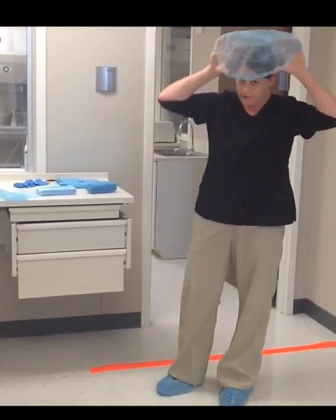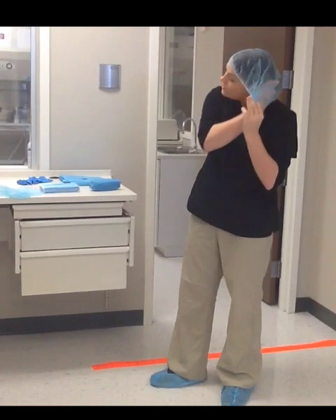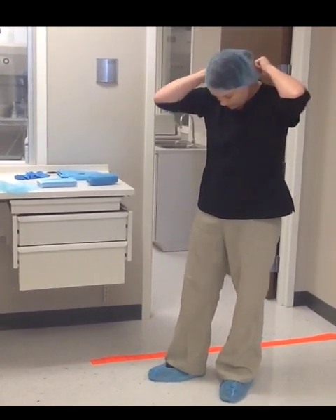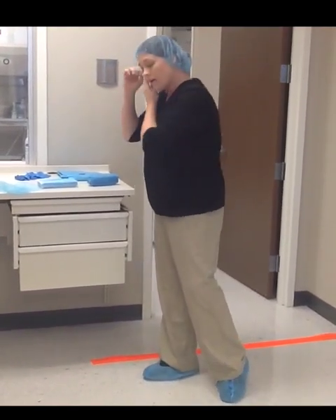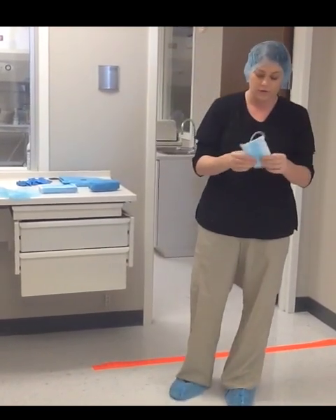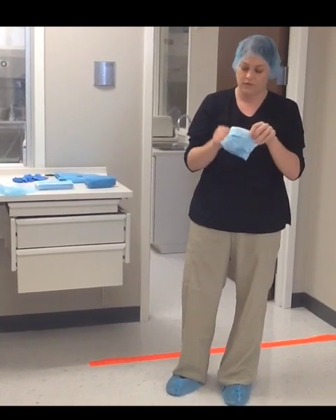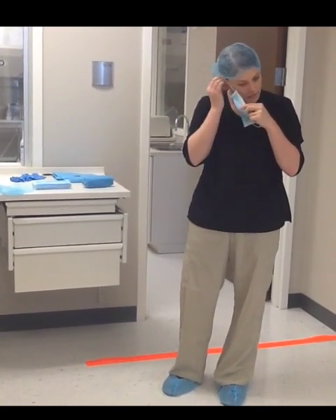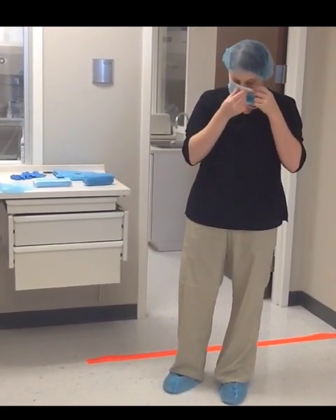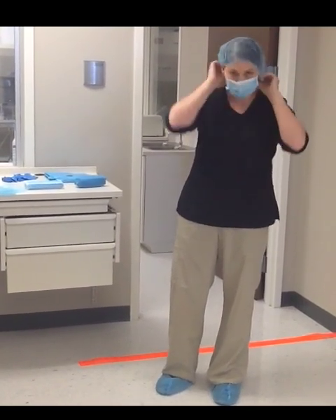I want to make sure all my hair is covered. And gentlemen, if you do have a beard, they do make beard masks for you, or we can just use a regular face mask. After this point, I am ready to wash my hands.